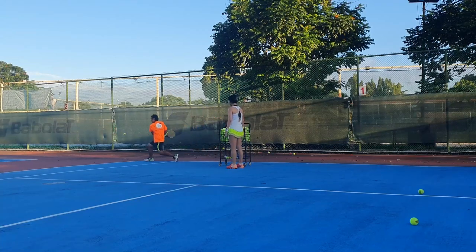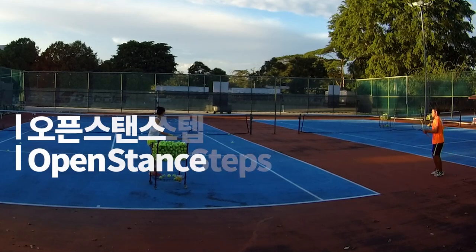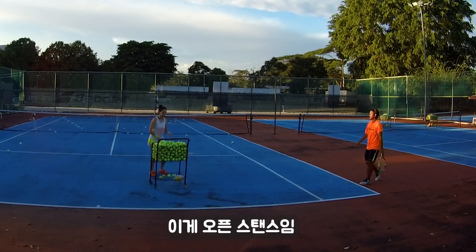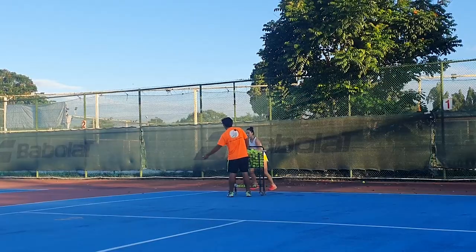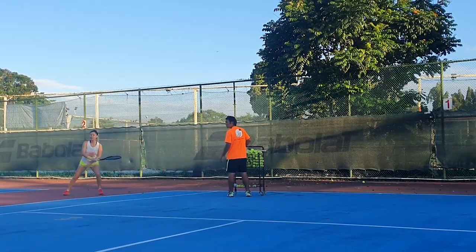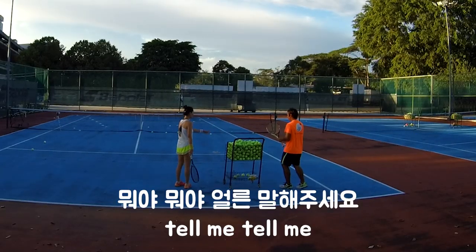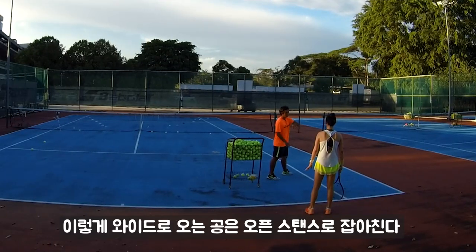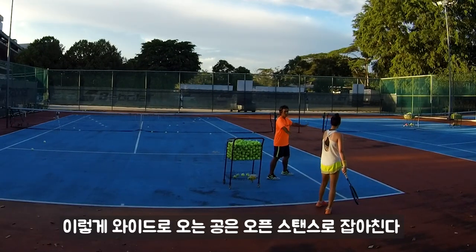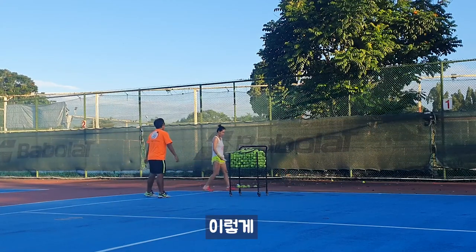We are going to bend. This is for the open stand. Closer. It's the footstep problem. When this guy is super far away, ball ride, we do open stand. Squat. Like this. Open.